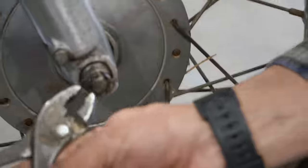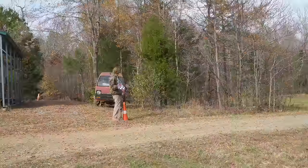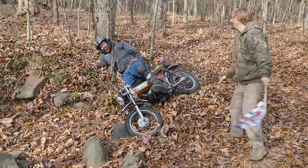Oh boy. This helmet's never been laid down. This is a finishing nail. I'm gonna die. Crap. I want to go again.